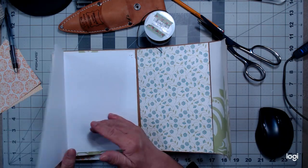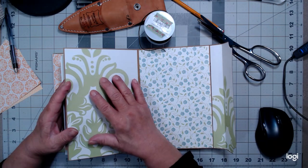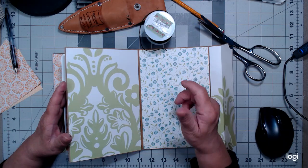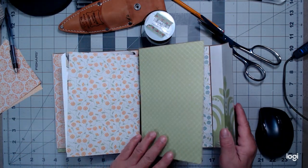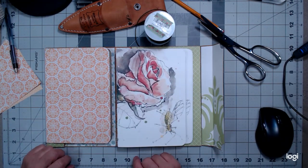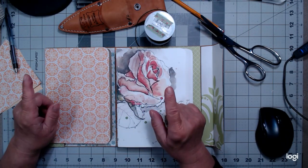We'll cross that bridge when we come to it. If you have any ideas, just send me a comment and we'll go from there. Thank you guys for stopping in — it's 36 minutes, woo hoo, I almost met the goal of being under 30 minutes. Happy crafting and talk to you later, bye.